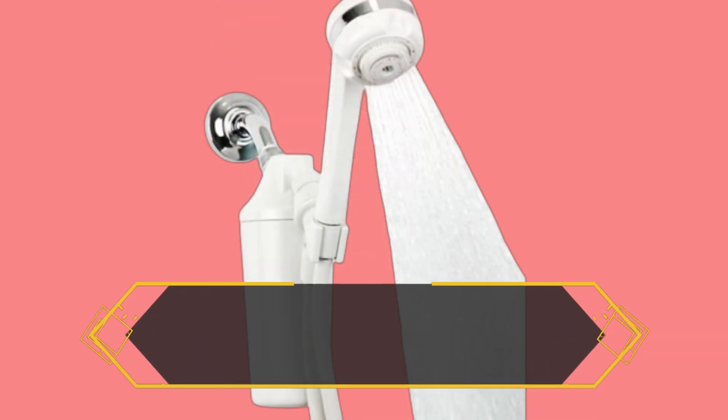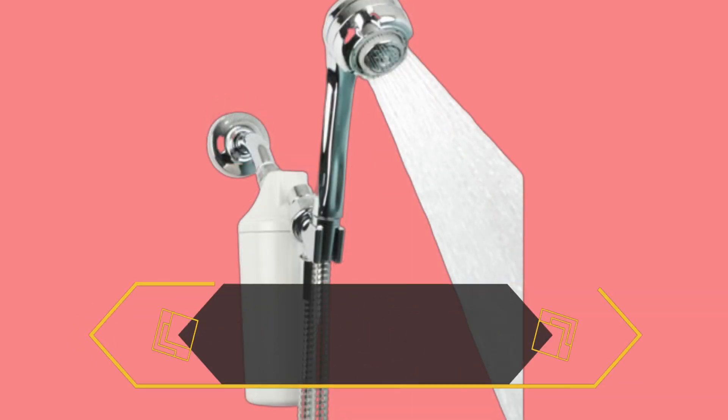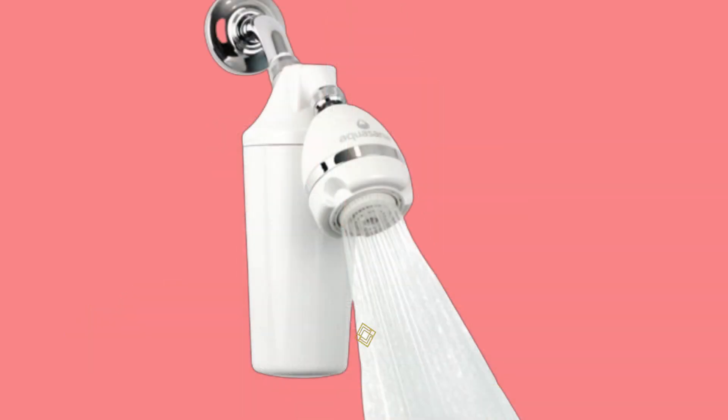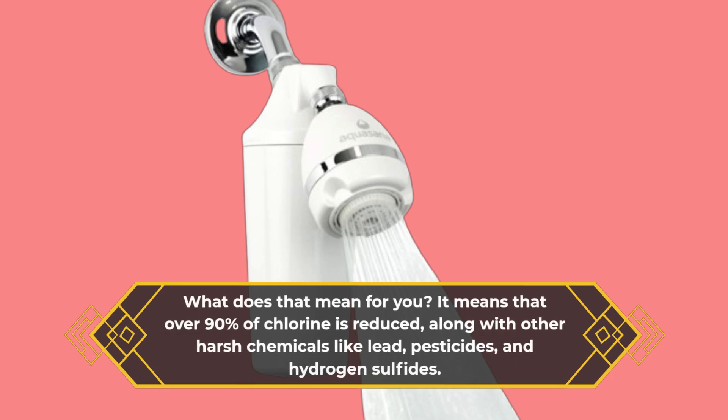What sets this showerhead apart from the rest? It's all about the filtration technology. The Aquasana Filtered Showerhead features premium carbon filtration combined with copper zinc media, independently tested to NSF/ANSI standard 177. What does that mean for you? It means that over 90% of chlorine is reduced, along with other harsh chemicals like lead, pesticides, and hydrogen sulfides.